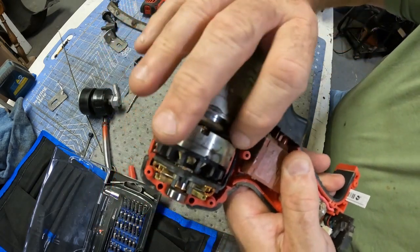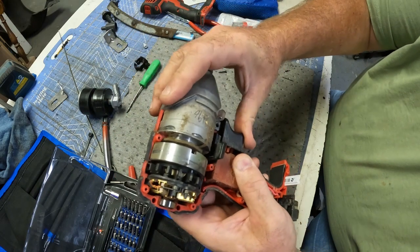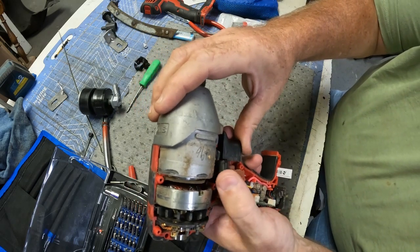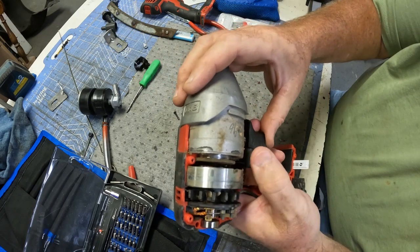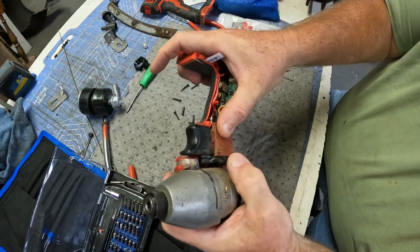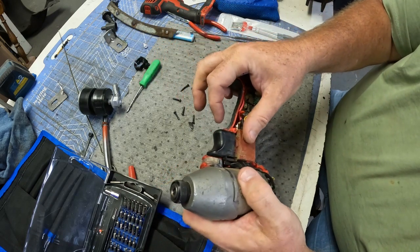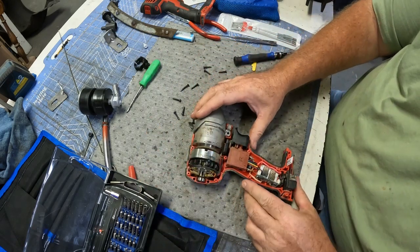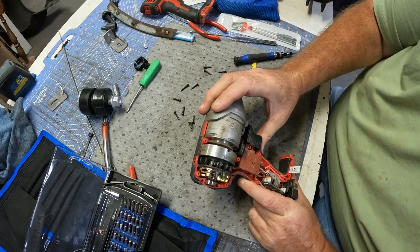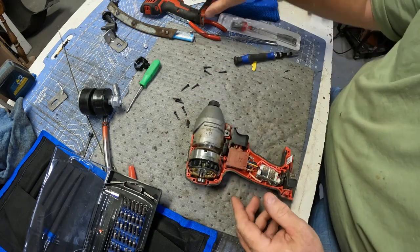We'll put it here and try to line it back up. Still won't reverse. There's something else. There we go. Yeah, that worked. I believe it's going to work — I got it back in its little groove there. Now I've got to figure out what to glue it with. This is an older one, it's a brushed one, but it's been a really good tool, so I hate to just throw it away. Especially when we might be able to put a little glue on it and get it to work again.